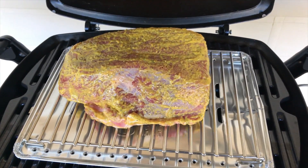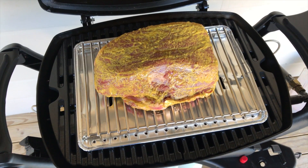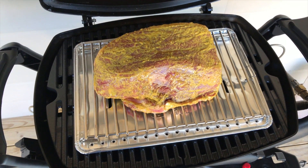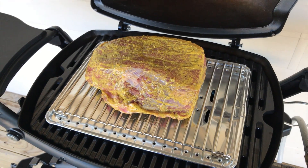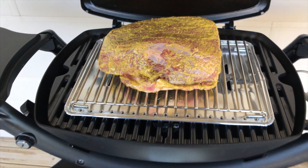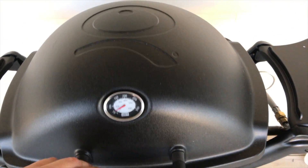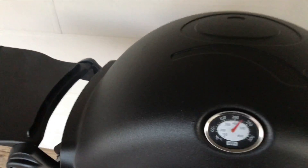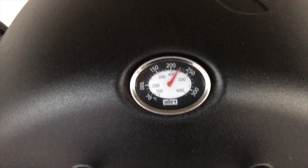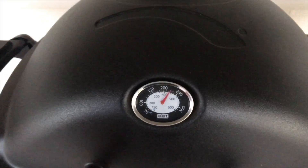We've placed the meat on the barbecue now. Temperature is about 220 when we lifted the lid for filming — it's probably dropped down a bit, but we can't help that. We'll close the lid and let it grill away. The meat's been grilling away at about 220 degrees. It's set on half power.